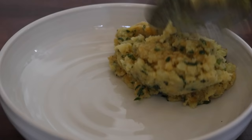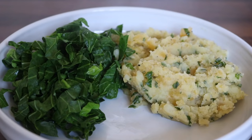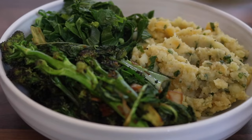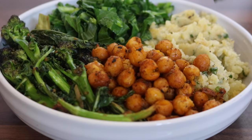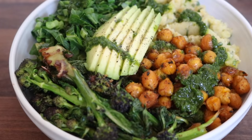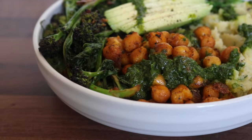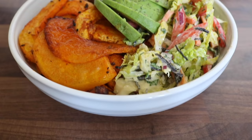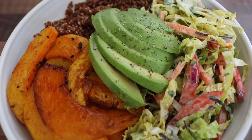Then it was time to plate the first bowl. I placed on the potato and swede wild garlic mash, followed by the steamed spring greens, the ginger purple sprouting broccoli, the crunchy curry roasted chickpeas, and topped it all with the wild garlic and parsley pesto. I felt it needed something a little extra, so I cut up some avocado and placed that on top.